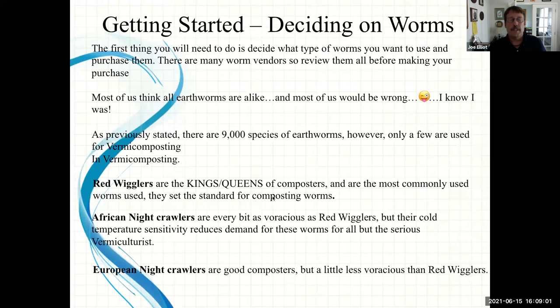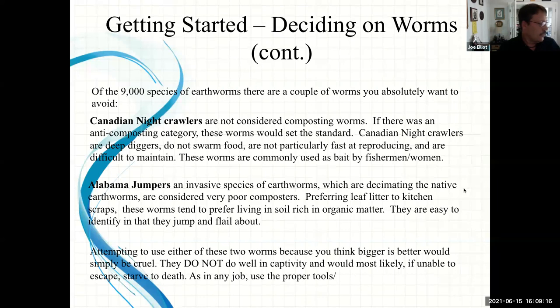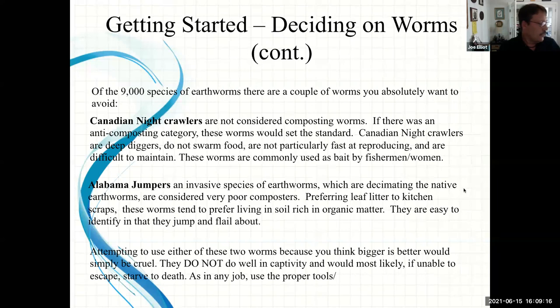The reason these three worms are good is because they don't live deep in the ground. They are surface dwellers, living in the top four to six inches of earth. Canadian nightcrawlers, on the other hand, are in the anti-composting category. They are deep diggers, they don't swarm food, they're slow reproducers, and they're difficult to maintain. If you start with 500 Canadian nightcrawlers, in a year you'll probably still have 500, whereas red wigglers multiply very quickly.